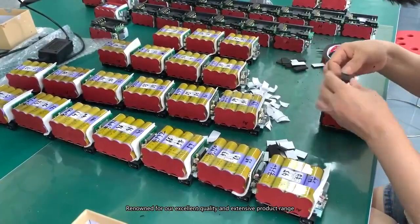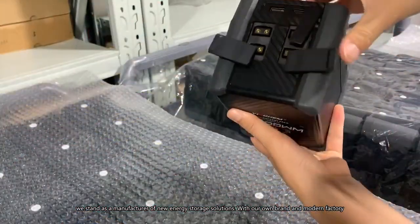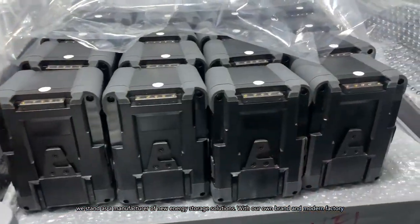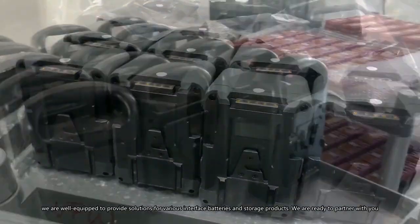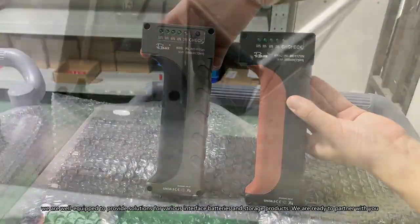Renowned for our excellent quality and extensive product range, we stand as a manufacturer of new energy storage solutions. With our own brand and modern factory, we are well equipped to provide solutions for various interface batteries and storage products.